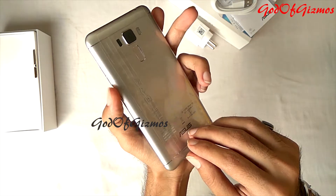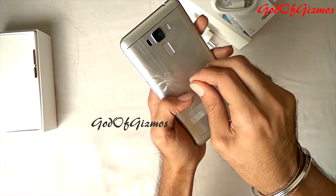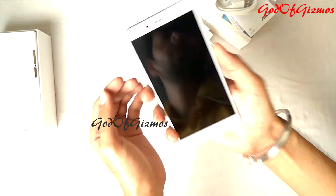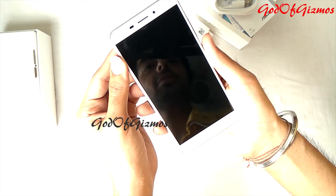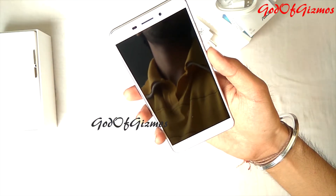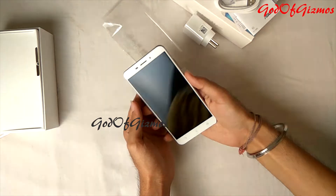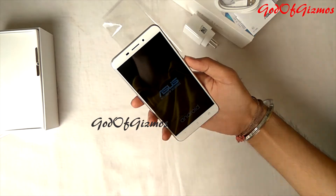I will just remove the plastic cover over the phone. The phone has very superb build quality. Now it is time to switch on this phone. I have just switched on the phone.